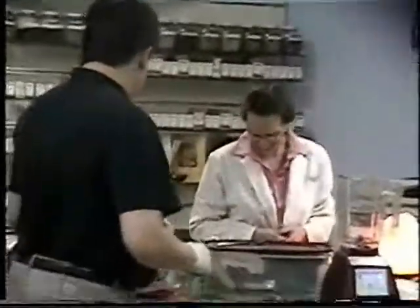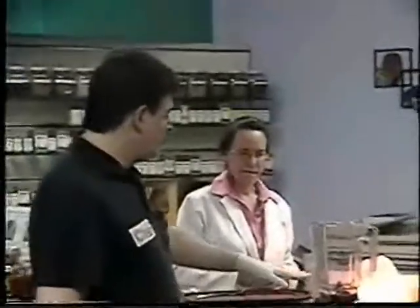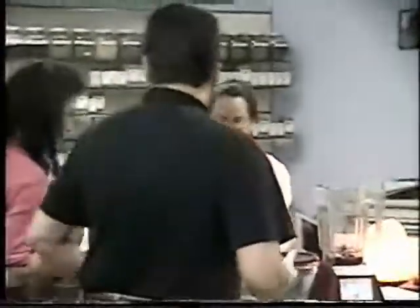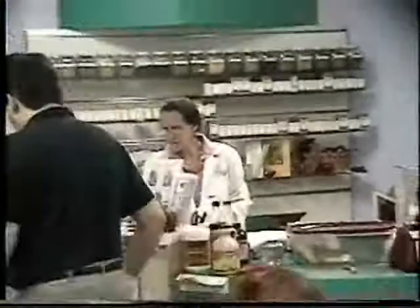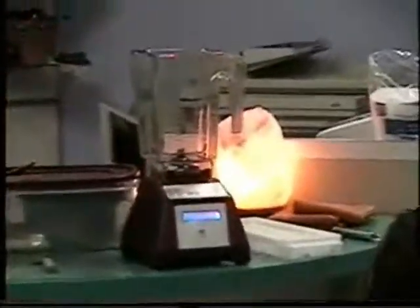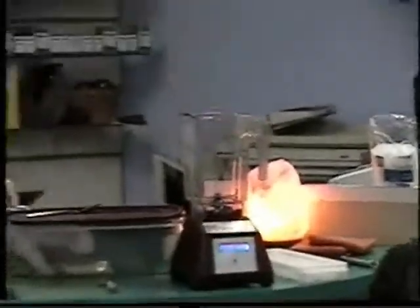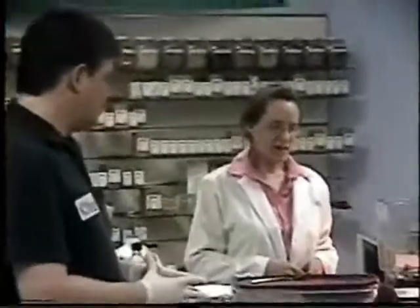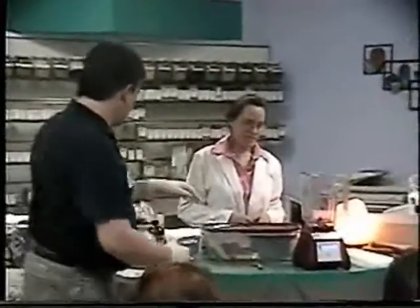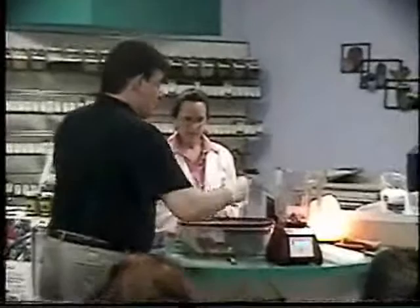When you're starting with this kind of blender, you always want to put water in it first — especially with this kind of salad because it becomes so thick. The 4-inch blade is really, really amazing. We're going to start with water — it's two cups, by the way.